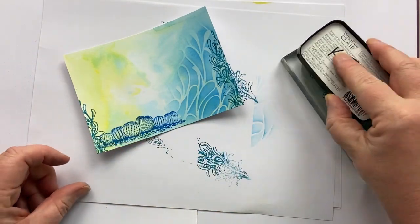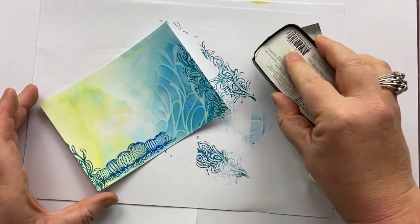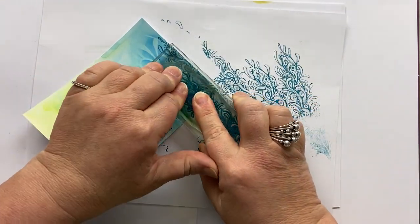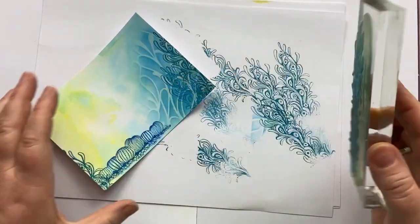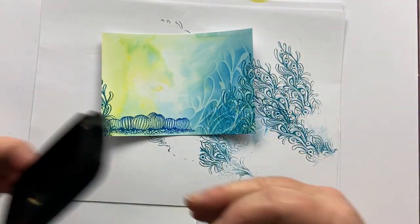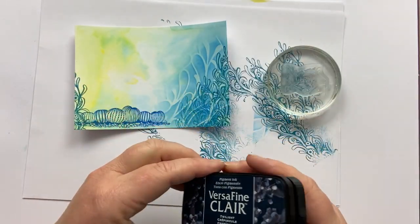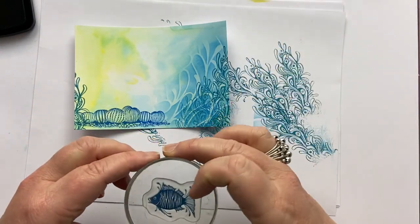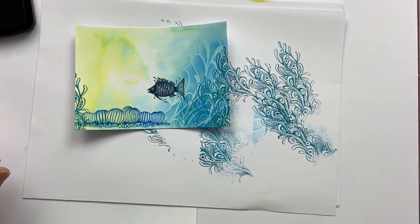I am going to put another couple of Sea Tangles — second generation. So we sort of have this lovely, busy look at the bottom of the ocean. Then I'm going to take these two cute little stamps in the fish set. I'm going to use Twilight — this is a gorgeous, like a midnight blue. I'm going to stamp them as though they're just coming out from the tangled seaweed.